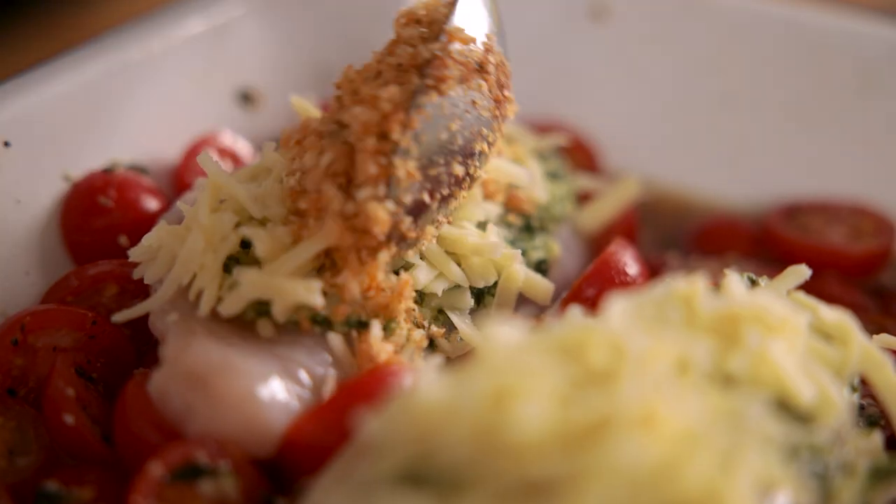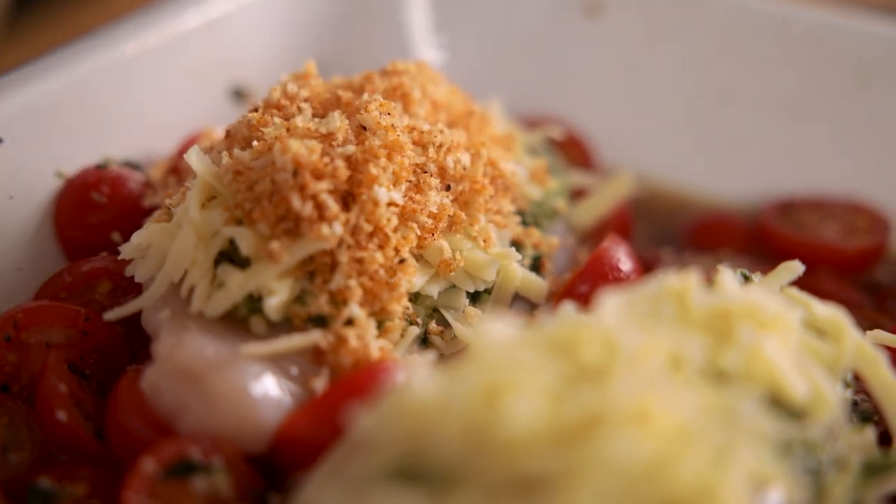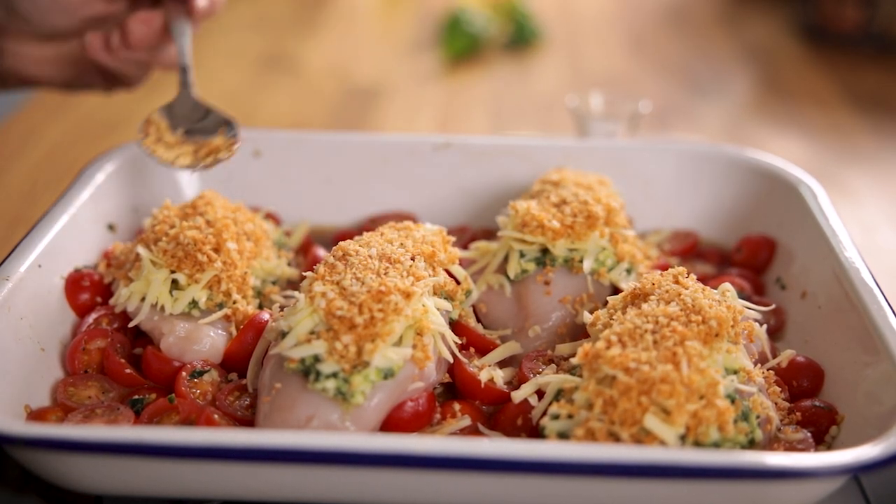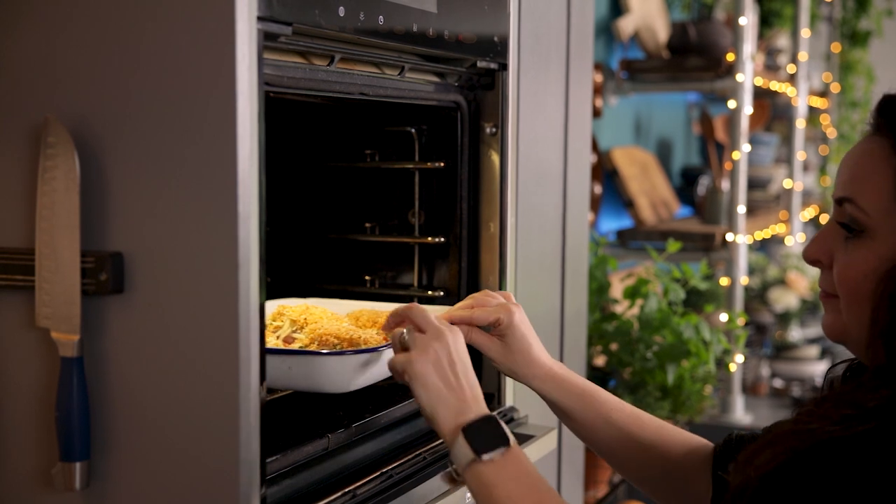Sprinkle the breadcrumb mixture on top of the chicken, then place the dish in the oven and cook for 10 minutes.